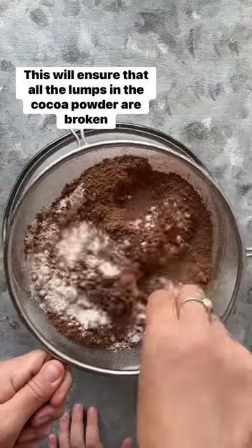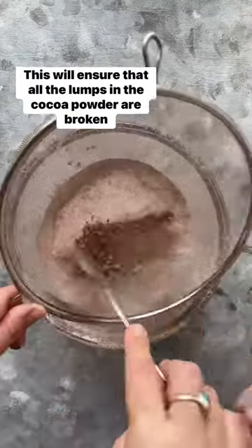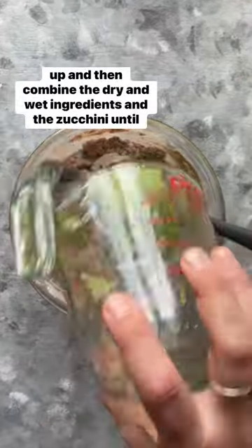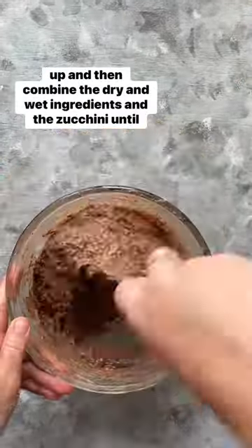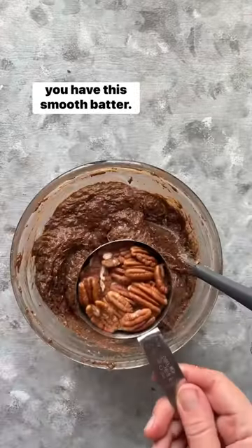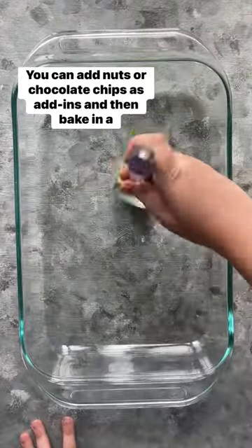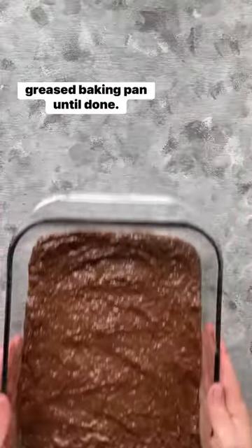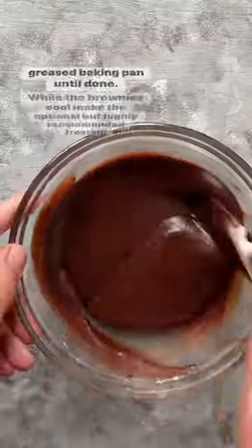This will ensure that all the lumps in the cocoa powder are broken up, then combine the dry and wet ingredients and the zucchini until you have this smooth batter. You can add nuts or chocolate chips as add-ins, and then bake in a greased baking pan until done.